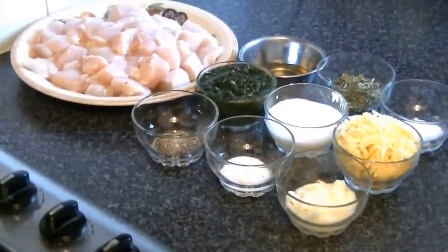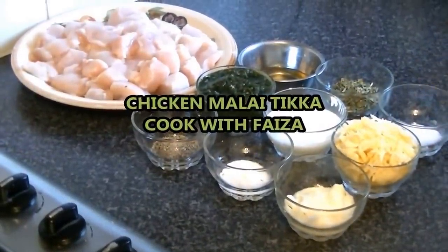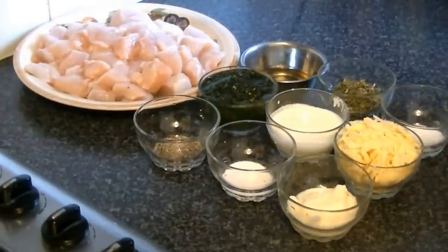Asalaam alaikum ji. Today I am telling you about chicken malai, you can also call it boneless breast.